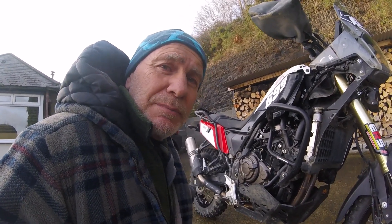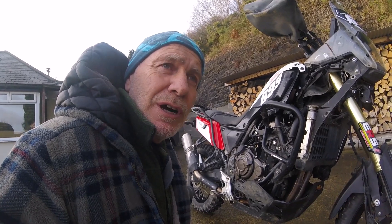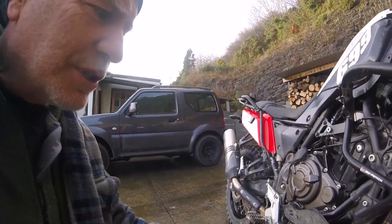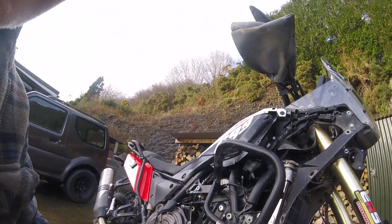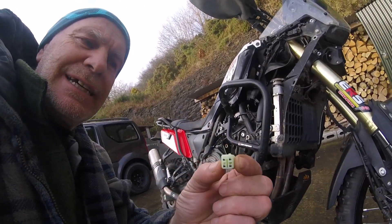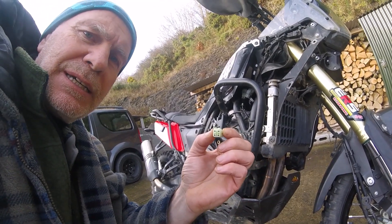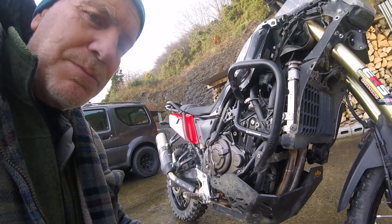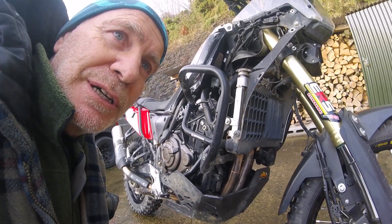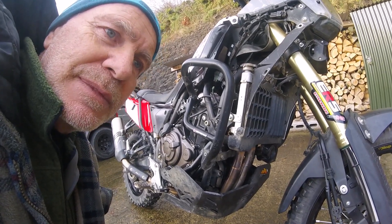I had a bit of trouble with my O2 sensor — the bike's been idling rough when I've been going through water and stuff. So I think it's the O2 sensor playing up. I've got an O2 sensor delete going to plug into the bike and see if that eliminates it. I'm not sure, but we'll see if this works and I'll let you know.